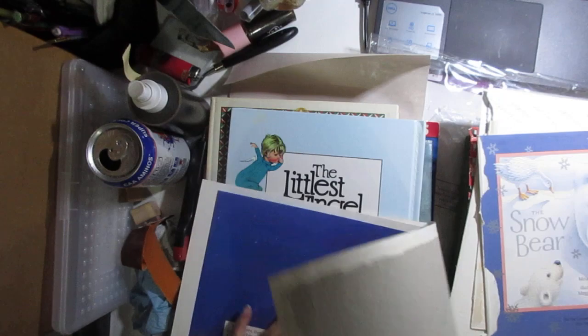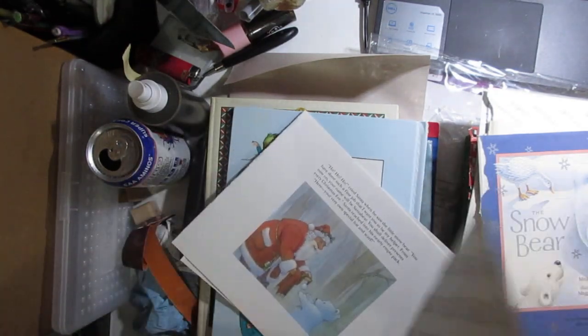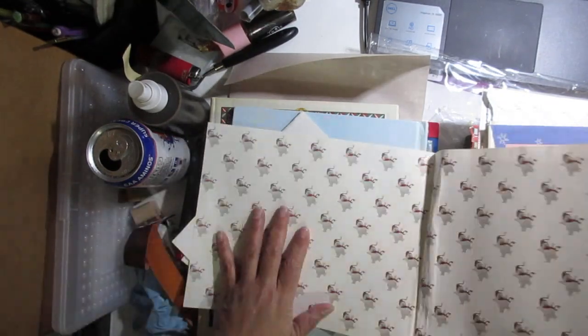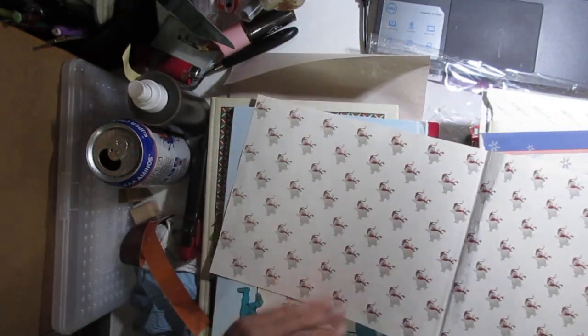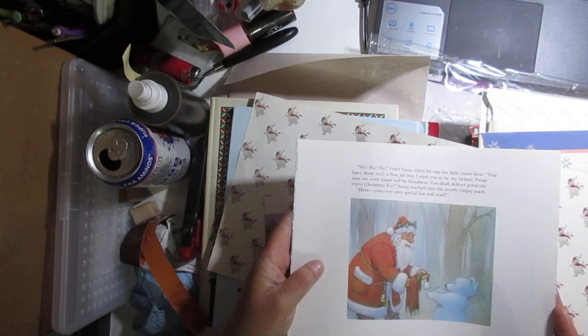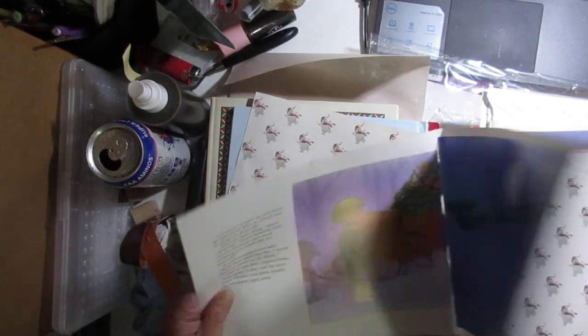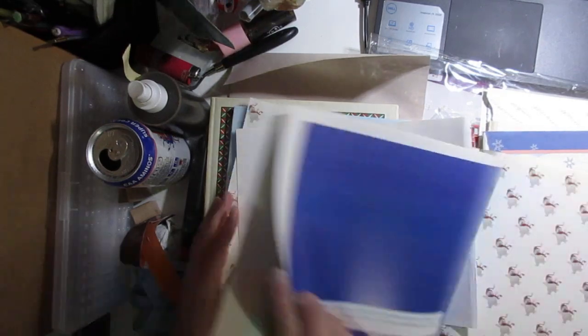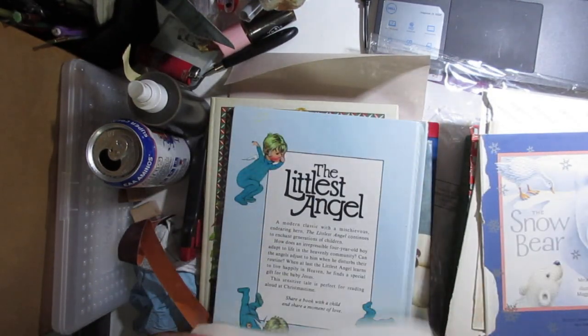Let me show you what I pulled from first. This is some snow bear thing — this is the cover, the front and back, and it came off in one pull so I was like yay, I can use that. And then three pages from inside the book. So that's one kids book possibility.